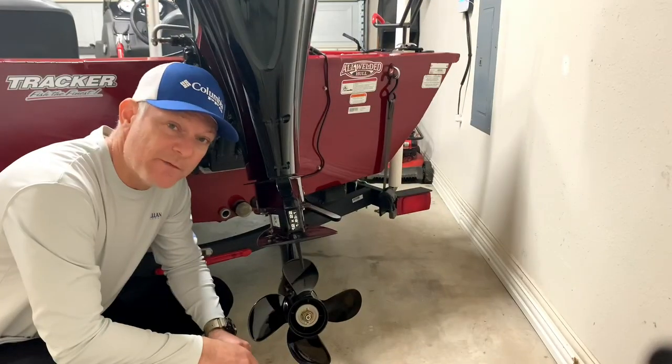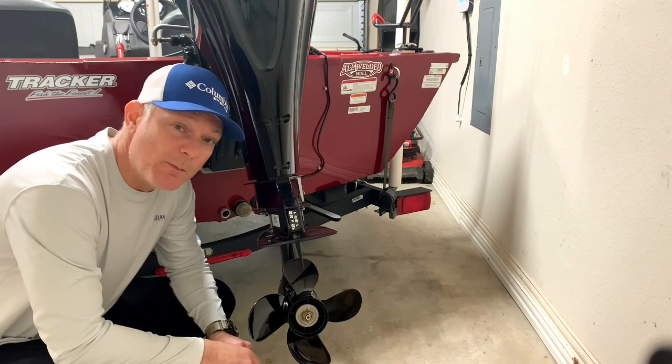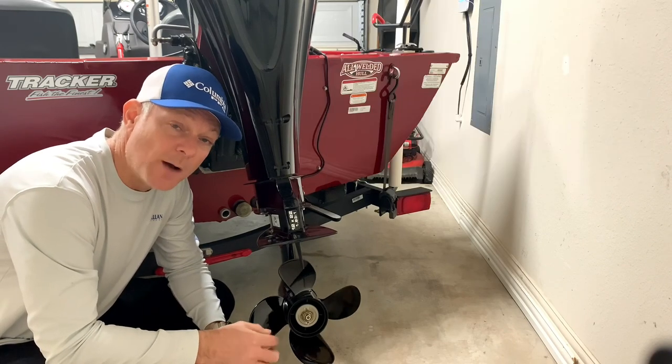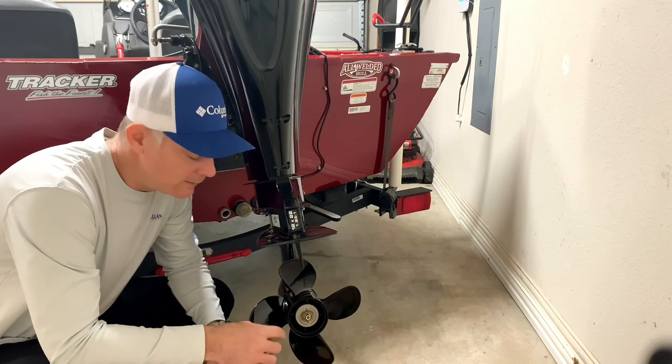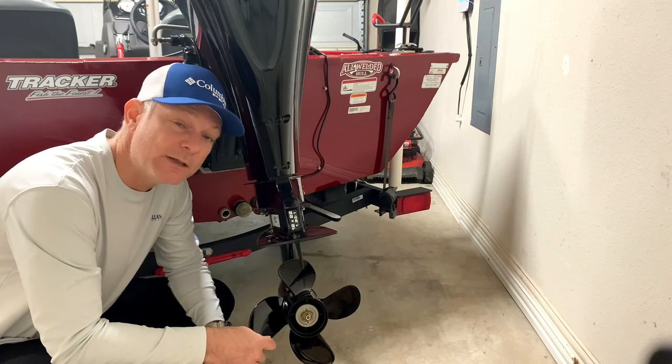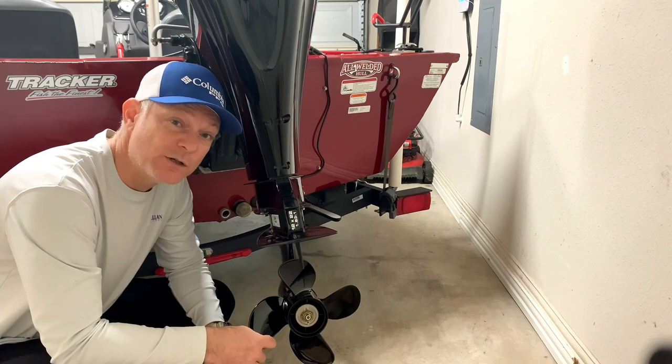The boat from the factory comes with a three-bladed prop. I changed it out to the four-bladed Spitfire. The advantages of the four-bladed prop over the three-bladed prop are: you get on plane much faster, it handles much better at higher speeds, and you get less vibration from the propeller.